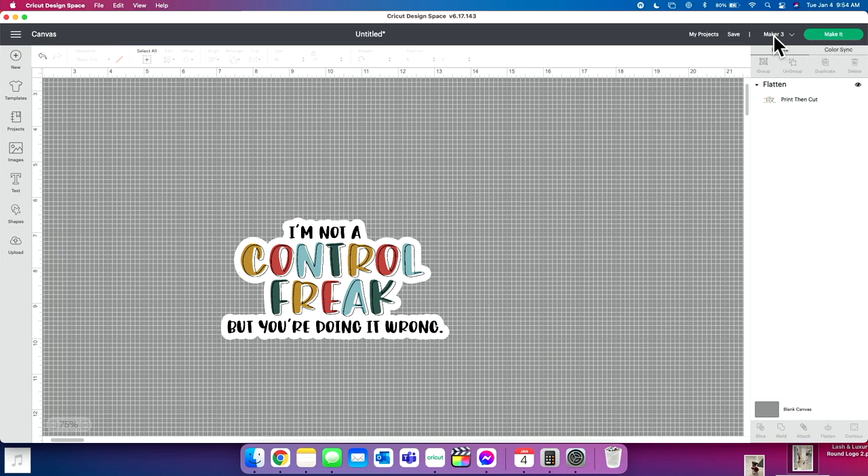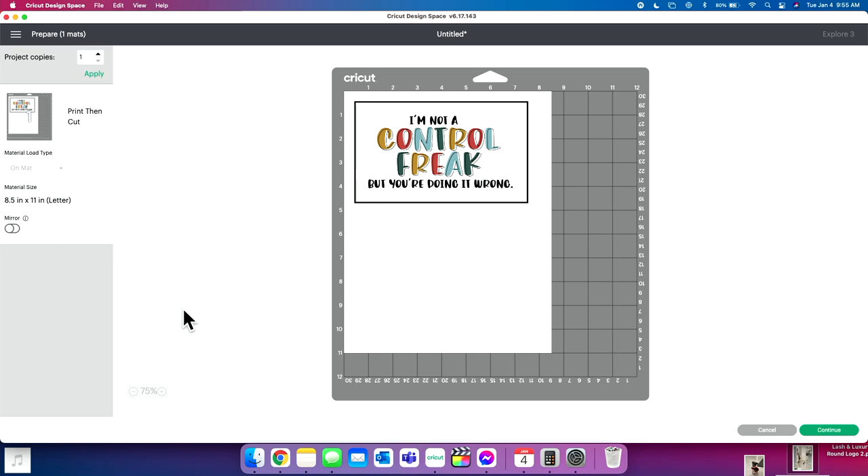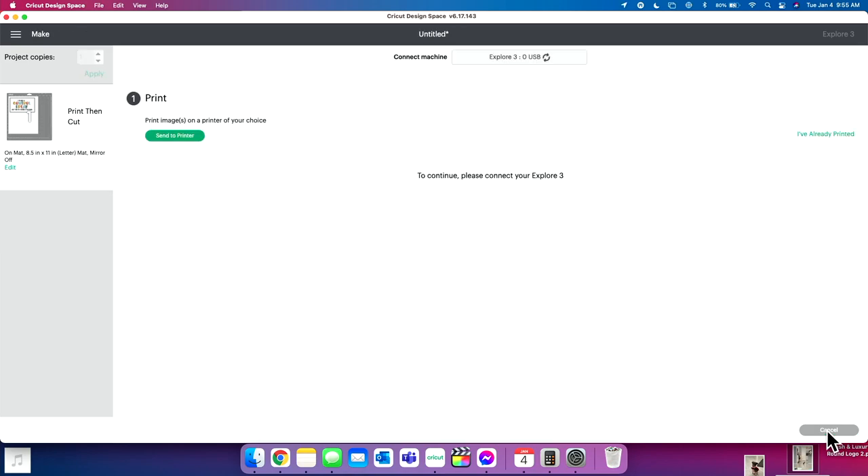So we're going to click 'Make It.' We want to make sure the correct Cricut is selected — we're using our Cricut Explore 3 today. Once the correct Cricut is selected, click 'Make It.' Here you can see how it will look once it's printed on the mat. I'll explain what the black box is in just a moment — you might be wondering what it does, but it actually has an exceptional purpose. We'll click Continue.